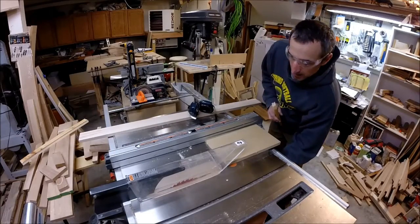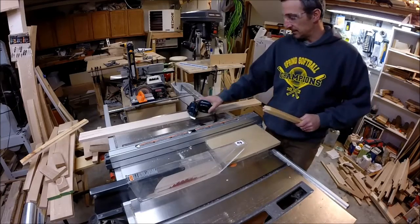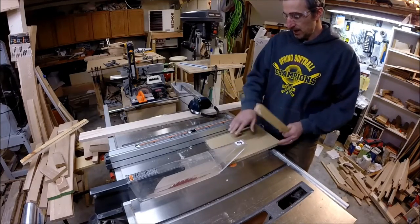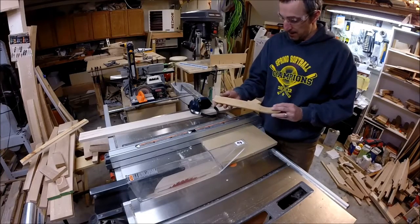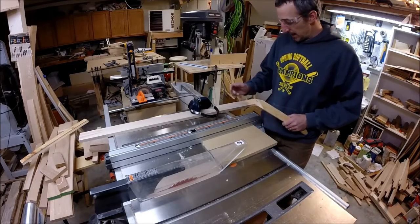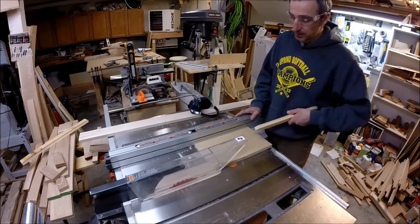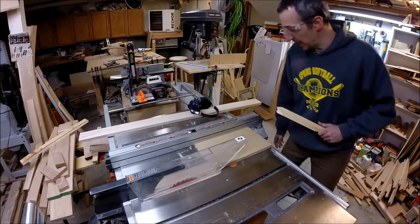Here we are at the table saw. I set my fence up for eight inches. I have my safety glasses, my ear protection, and one of my trusty push sticks. I get in the habit of using these even on wider boards. I have this set to eight inches and it's a piece of MDF, so I'm going to rip it and then cross-cut it to length and we'll have our top piece.